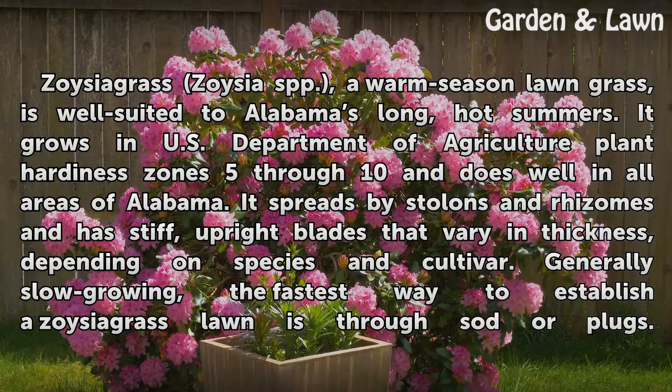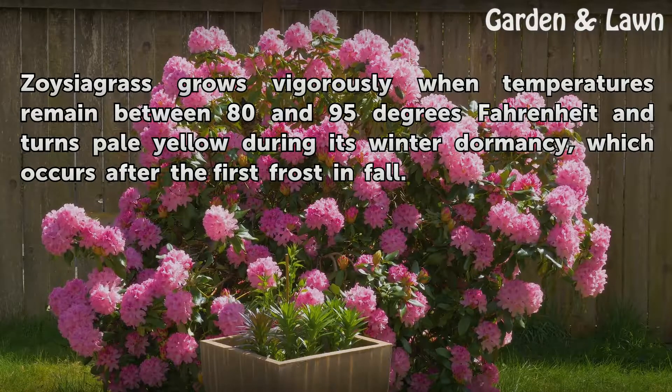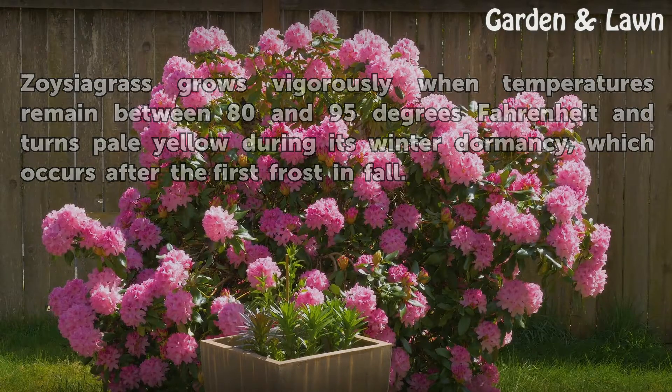Generally slow growing, the fastest way to establish a Zoysia Grass lawn is through sod plugs. Zoysia Grass grows vigorously when temperatures remain between 80 and 95 degrees Fahrenheit and turns pale yellow during its winter dormancy, which occurs after the first frost in fall.